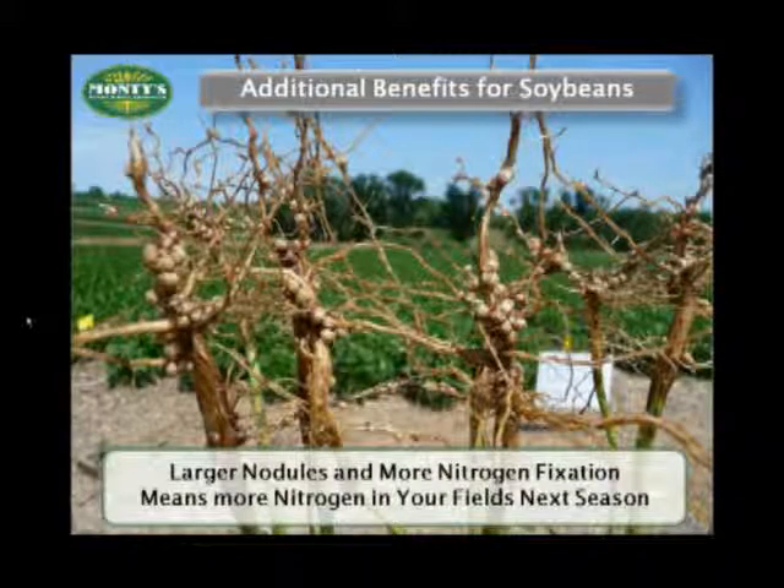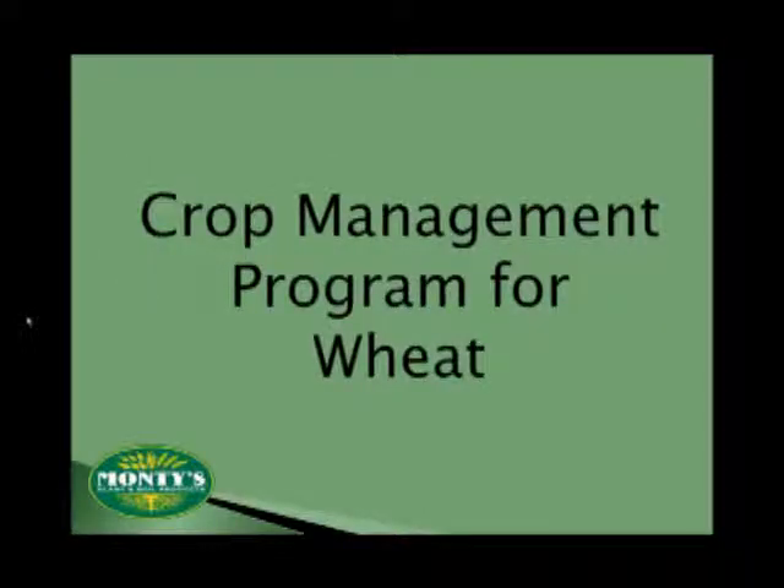Legumes like soybeans traditionally respond very well to humix and foliar feeding. Not only do we typically see higher yields, but we also see more nodulation or nitrogen fixation around the root zone. By using Monte's, you could help put more nitrogen back into the soil through this nitrogen fixation process. Farmers have been telling us for over a decade now that their corn usually produces better the year it follows in rotation behind a Monte's-treated bean field. Monte's on soybeans may actually help improve the synergy effect of crop rotation that you notice in your soil.